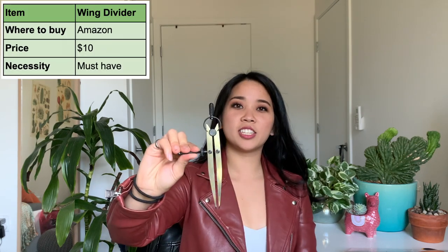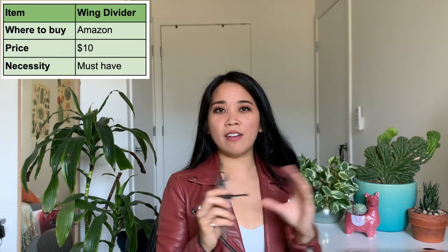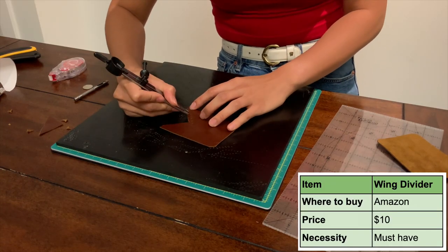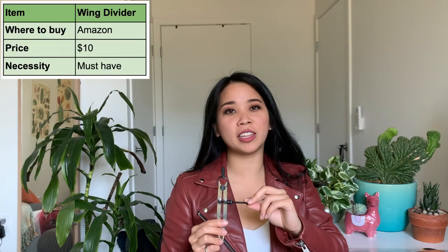Now that your pieces are stuck together, the next tool you're going to want to use is a wing divider. Wing dividers are really great for marking out your stitching line — it gives you that nice consistent distance from the edge. If I have a design that has a series of holes that need to be the same distance away from each other, the wing divider is really handy for that. Wing dividers should be around $10 to $20 and you can find them on Amazon.